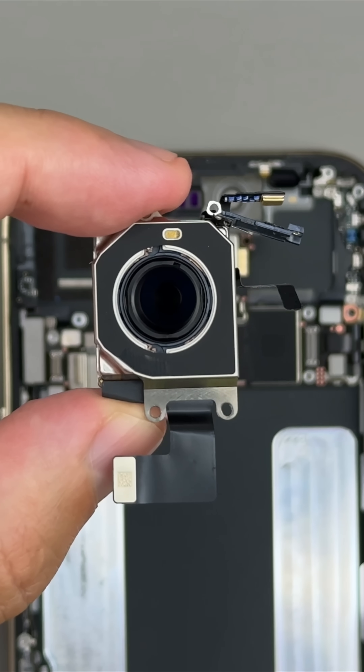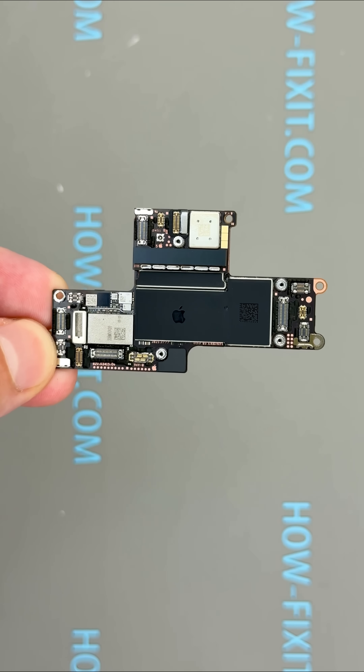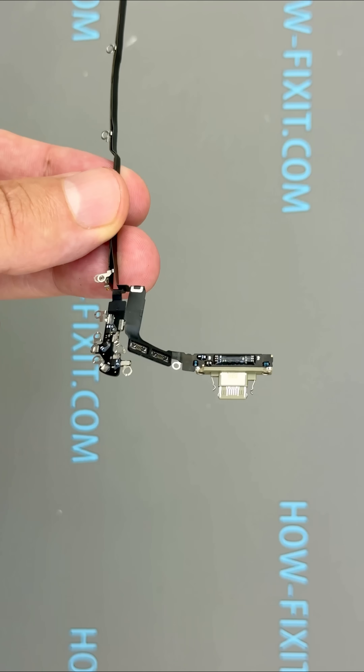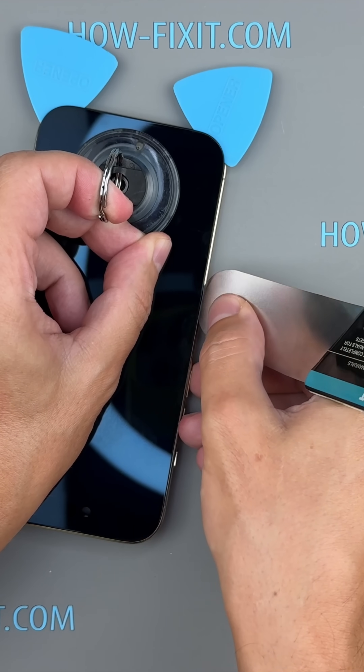...features a single 48-megapixel main sensor with dual fusion technology. We tour the stacked A19 Pro logic board, and a welcome change: a modular USB-C port on its own ribbon, so replacements are fast and affordable.